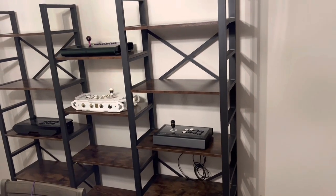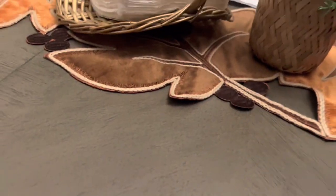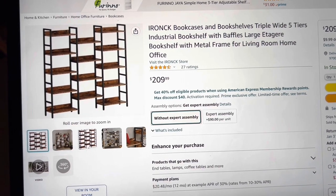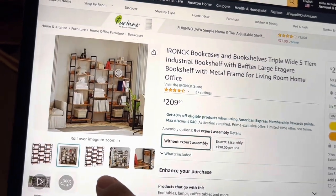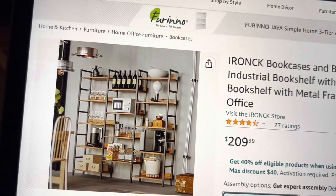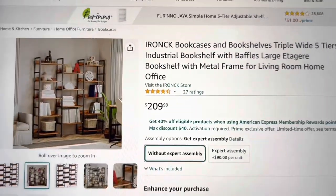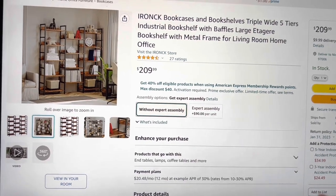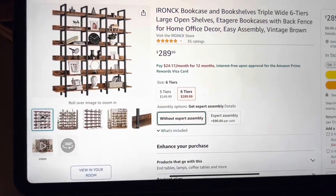Let's look on Amazon so I can show you where to find this. This is the Iron CK bookcase and bookshelf — triple wide, five tiers, industrial bookshelf with baffles. You can see how this shelf looks and what it's good for displaying. It's meant to be a bookshelf, but I think it works better as an accessory shelf — like a wine rack, which is how they use it in the photos. It's not cheap at $210, but I think it'll fit many homes nicely for displaying arcade controllers or retro consoles.